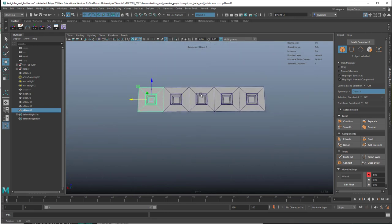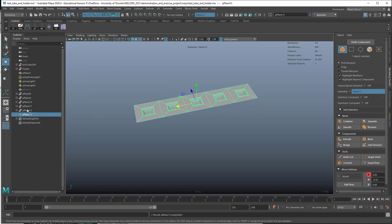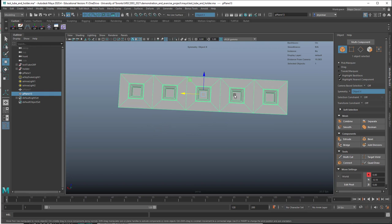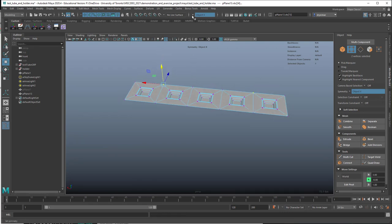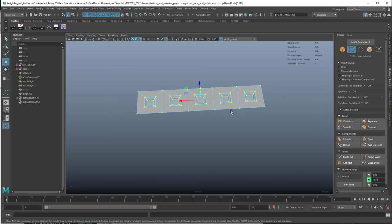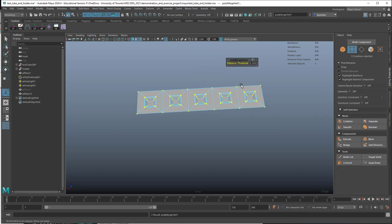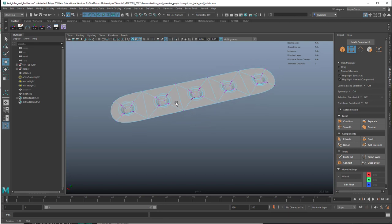Let's get rid of this grid. If we select all of these models and go to Mesh > Combine, now they're a single model. The polyplane transform nodes are left — I'll select this object and delete its history, and all of that will disappear. Even though these are the same model, they're not actually connected yet. We have to go into vertex mode, grab all the vertices, Shift-right-click, and go to Merge Vertices with a very low threshold, so we only merge those sitting right on top of each other. Now if I move this up and down, you can see it's connected.